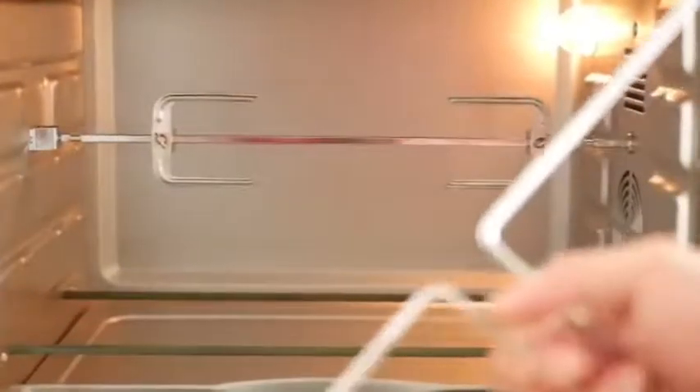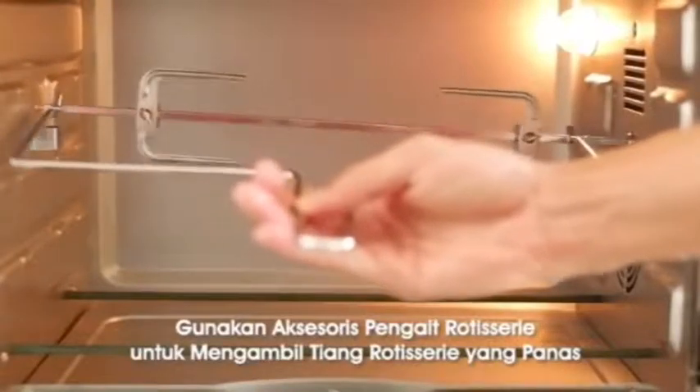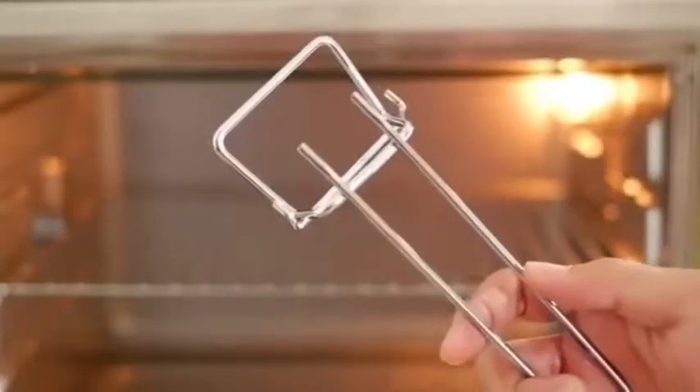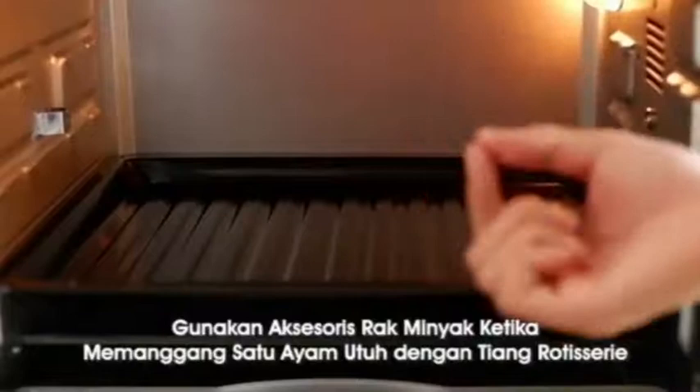Untuk itu kita pergunakan salah satu aksesori ini. Jadi ini tinggal kita ambil seperti ini, di kedua sisinya kita paskan — kita lepas di yang sebelah kiri dulu, baru yang kanan. Untuk aksesori pengait loyang ini, fungsinya adalah untuk mengambil rak jari-jari ataupun rak minyak. Saya akan contohkan: kalau misalkan kita mau ambil rak jari-jarinya dan masih posisi panas, kita ambil seperti ini, taruh seperti ini dulu, kemudian tinggal kita tarik, maka dia akan copot. Untuk rak minyak, kita letakkan di bagian dasar. Fungsinya kalau misalkan kita panggang ayam, dia kan ada lemak-lemak yang akan netes ke bawah — biar elemennya tidak kena. Jadi kita pergunakan rak minyak ini.